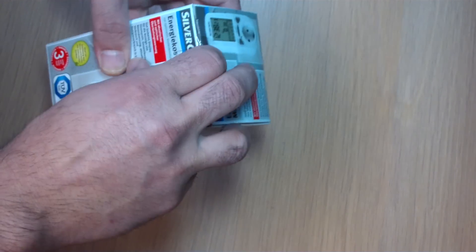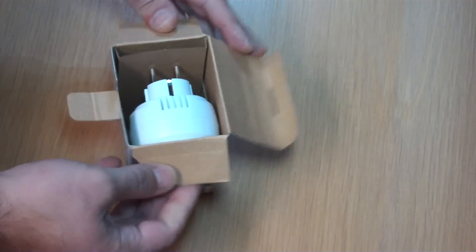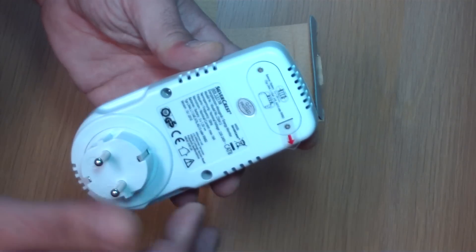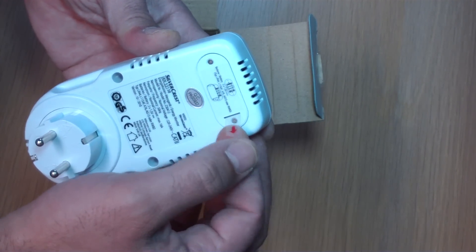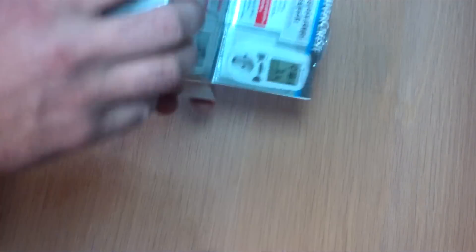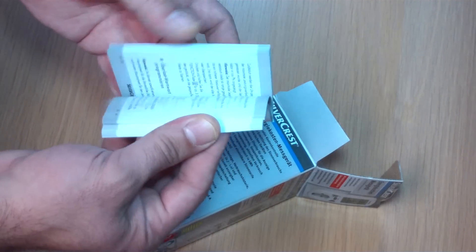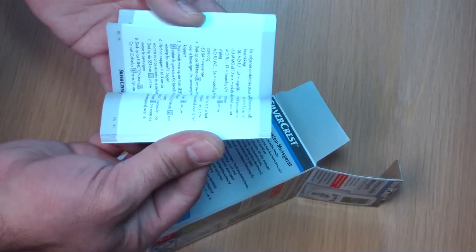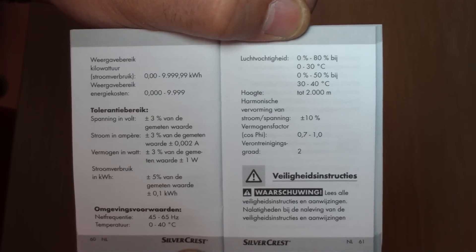Let's see. We got the meter itself of course. The batteries are protected with some plastic shield. If you take it out, it will show the meter. We got a small manual. I already opened up one of these and to be honest, the manual is a little bit confusing. It is not that clear. We have the manual here.